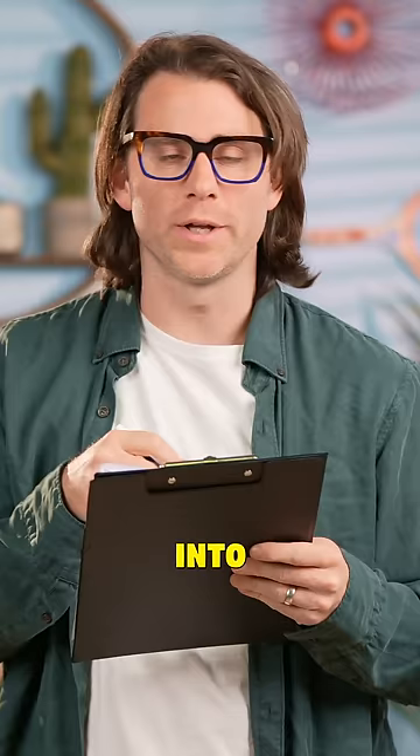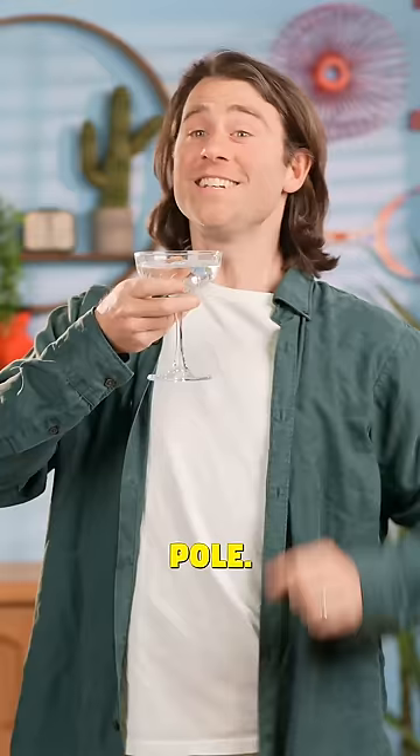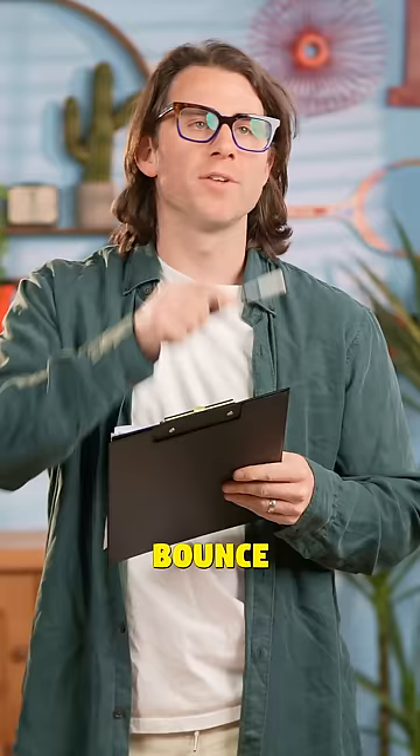Let me guess, you shoot the ball into the basket on the pole. Yes, Jason. And you can bounce it off the backboard. No, Jason, what are you stupid? There's no backboard.